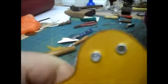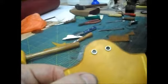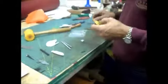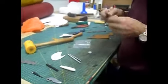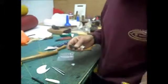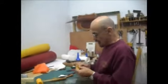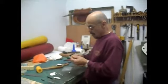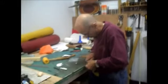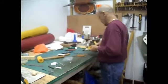Ray shows the finished eyelet: 'Perfect - no splitting, no nothing, absolutely spot on.' He stresses the importance of neatness: 'There's no point in doing it if you're not going to do it right.' With everything marked up and ready, he's about to trim the tip and apply contact adhesive glue.